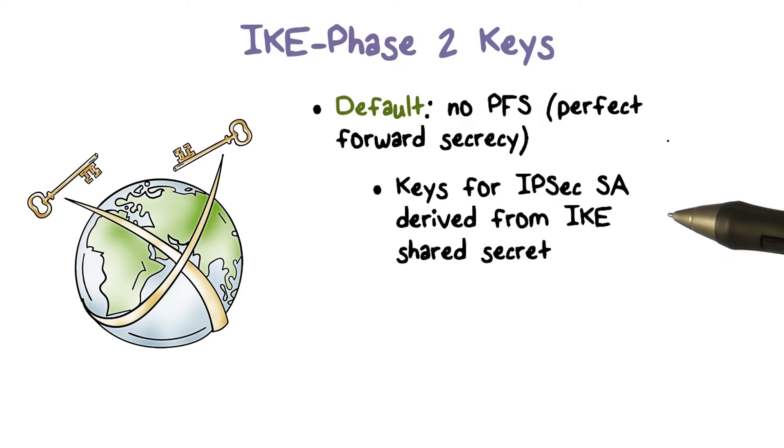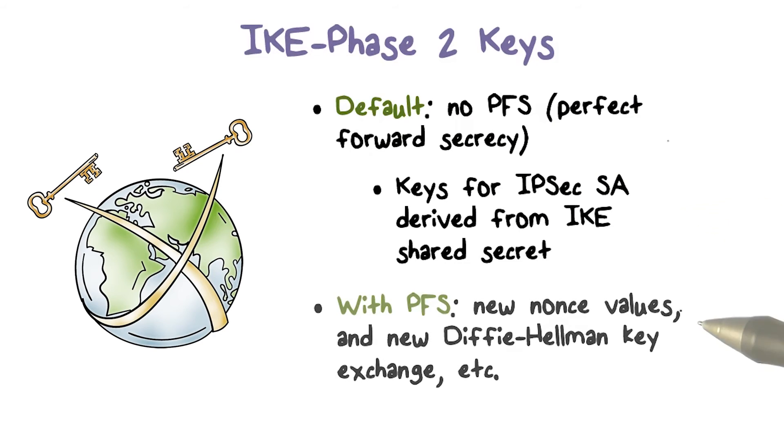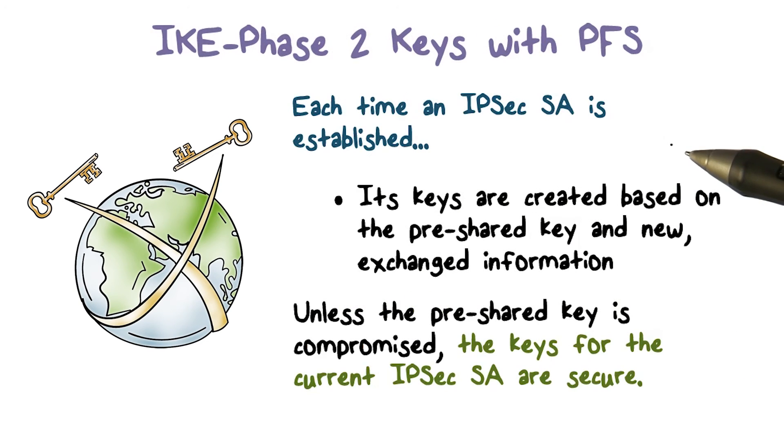The weakness is that if that key is somehow leaked, then all the IPsec SA keys are also leaked. Stronger security requires perfect forward secrecy. In this case, both sides exchange new nonce values and perform a new Diffie-Hellman key exchange.